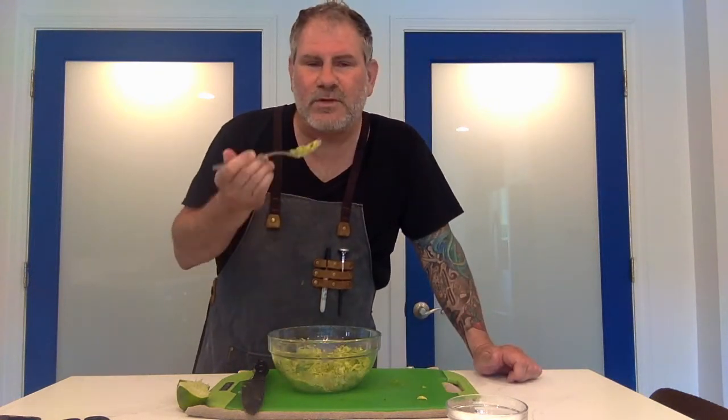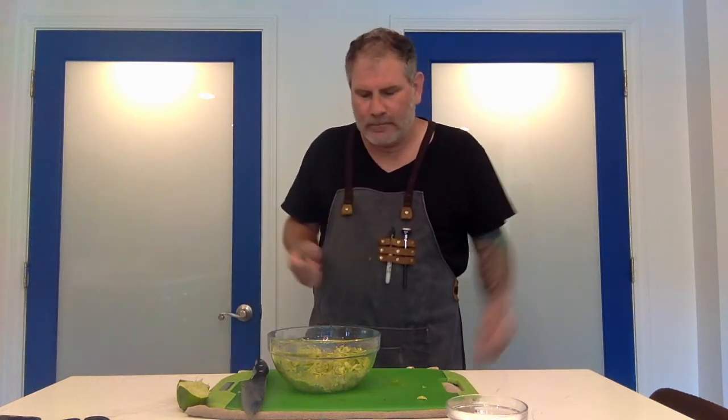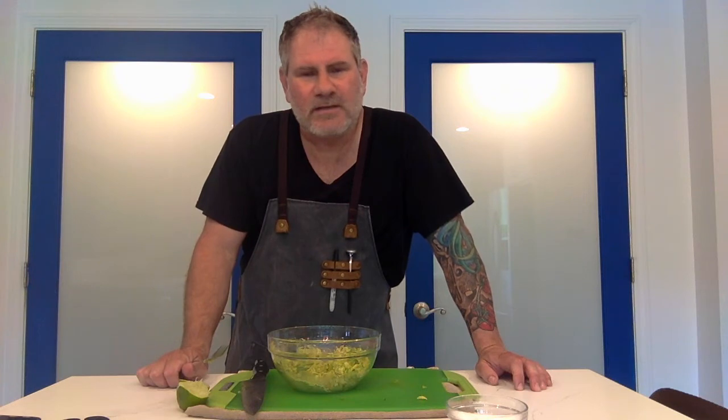Alright. Again, it's for me, so I'm going to taste it. Mmm. I don't know if there's a more perfect food than the avocado. I love it. It's amazing. Try this at home.